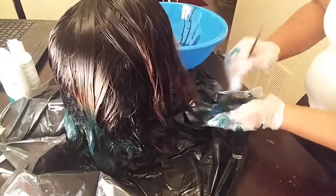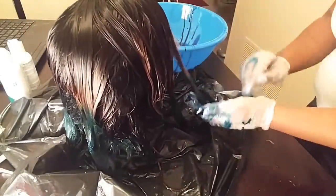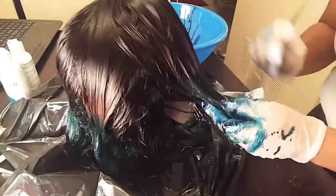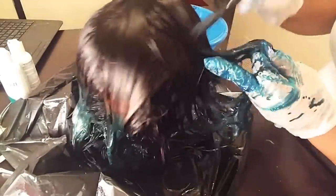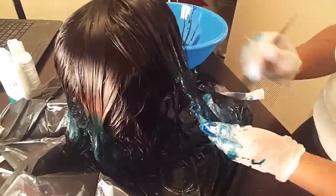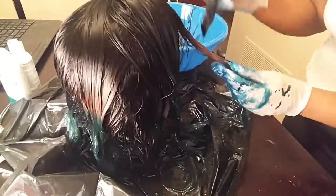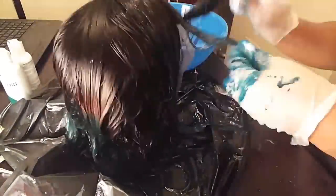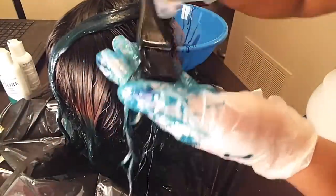One thing you want to make sure when putting the color on is that you saturate all of the parts of the hair where you want the color to be. I accidentally missed a couple of spots and patches so I had to go back and redo those. Make sure you get the color all throughout the hair, and then let it sit for a couple of hours — I let mine sit overnight just to be sure the color was set.